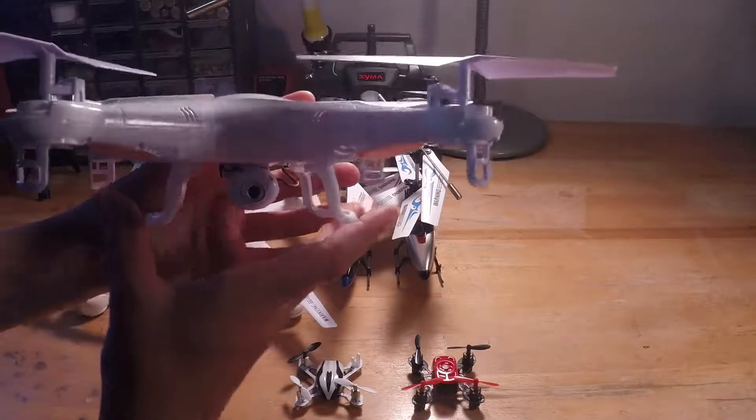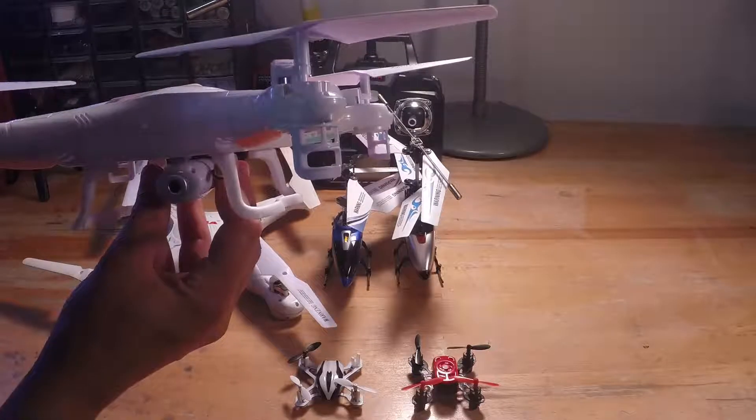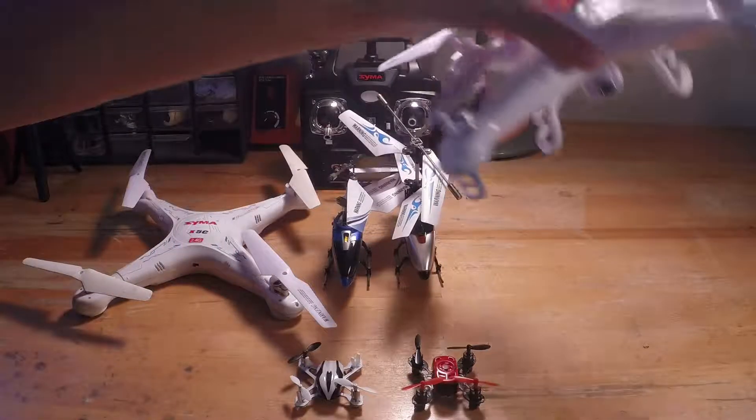When you take off the camera it performs much faster. There are two modes on the transmitter: high rates and low rates, and it can also do flips. So it has a lot of features packed into it.